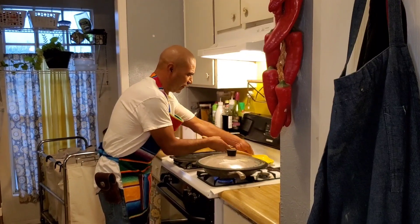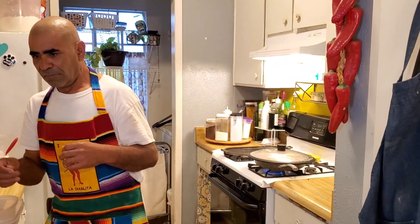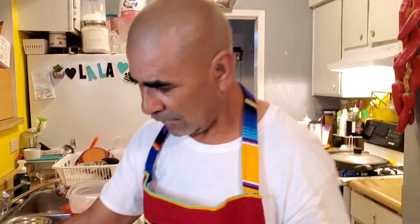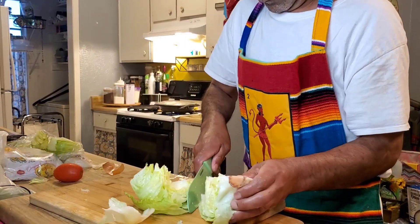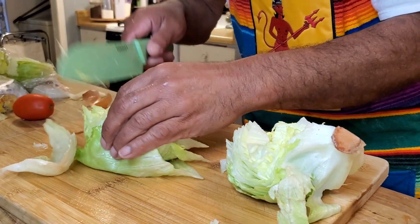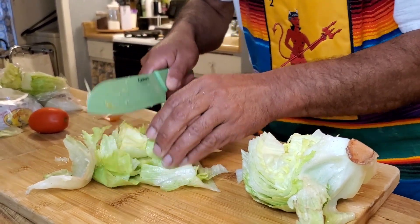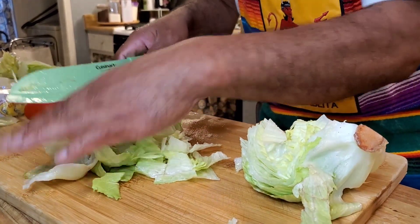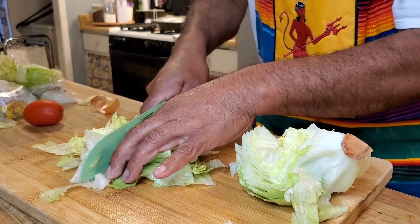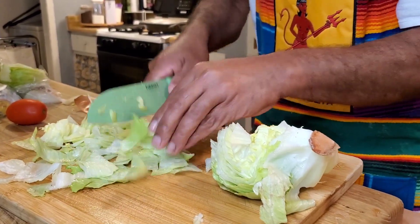You need to have one of these to put your spoon in. And while that cooks, you want to get your lettuce.